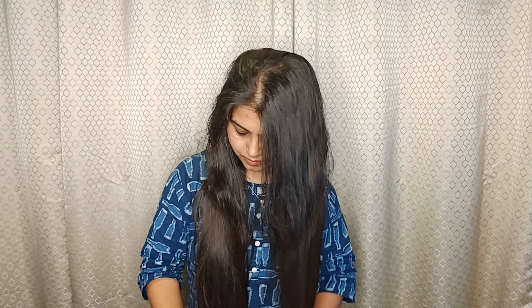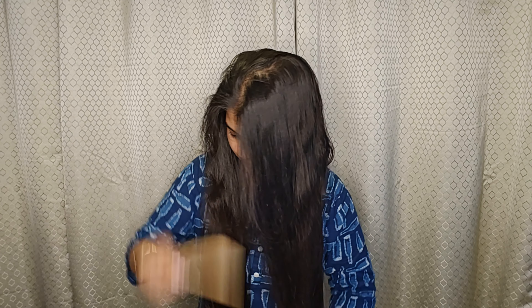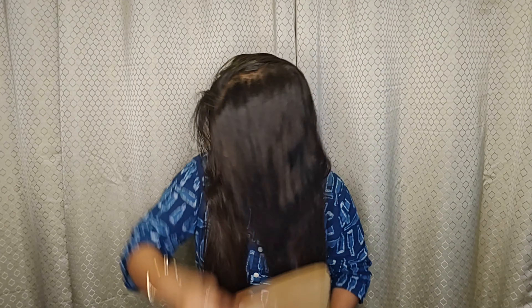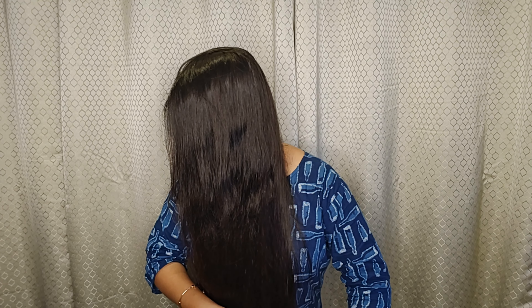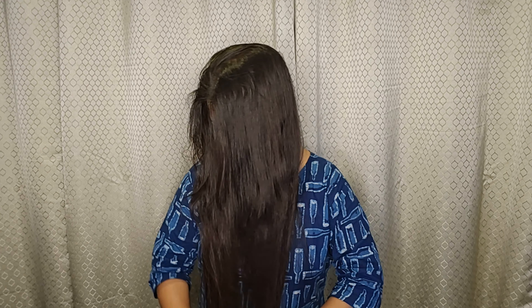Now I will start combing my hair. A small trick I would like to share with you all: while combing your hair, if your hair is long or short and there are knots in it, you have to always start combing from the bottom. You have to just detangle your hair from the bottom and then go to the top side.